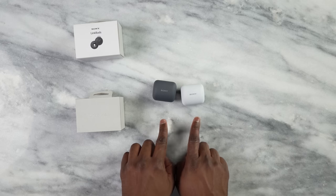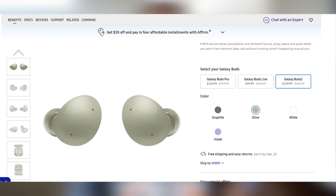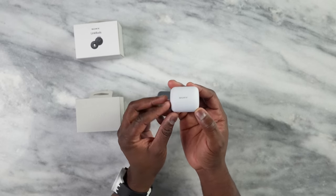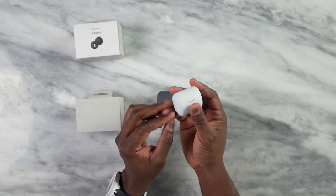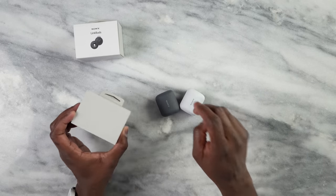The Link Buds are brand new earbuds from Sony and they come in two color variants — white and gray — which is nice compared to the AirPods 3 that come in just one color. The Galaxy Buds 2 do come in four colors, so Samsung does offer more. The Link Buds have a nice compact case, very simple, and it's made from recyclable material — including the buds themselves.